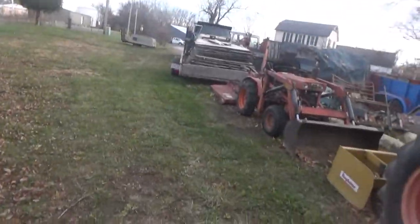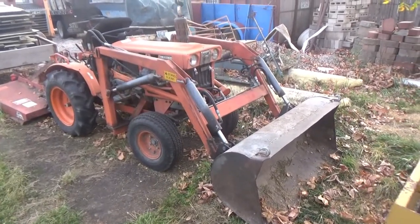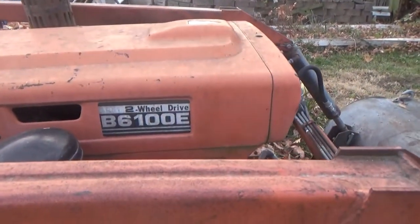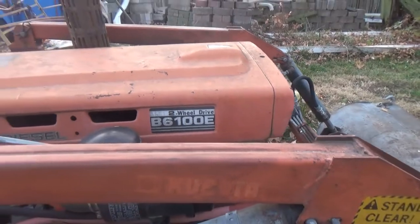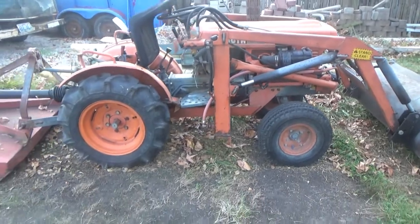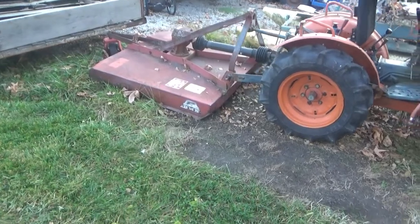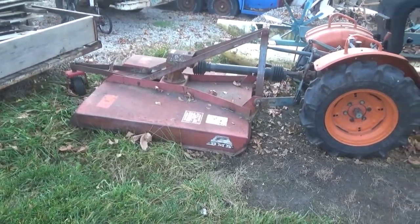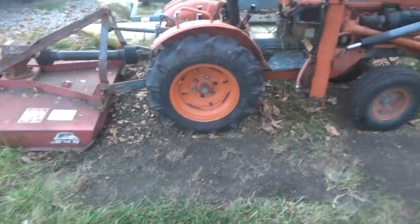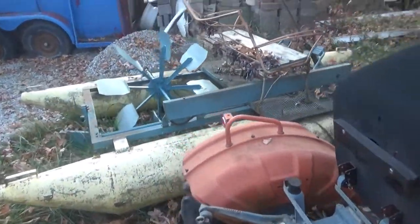This is my first Kubota tractor I bought - it's a B6100E, two-wheel drive, diesel. I think it's only like 15 horse. Got a four-foot BMB brush hog behind it. I've cut some about two-inch diameter trees with it.